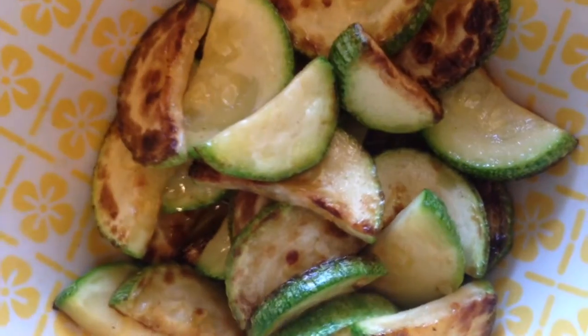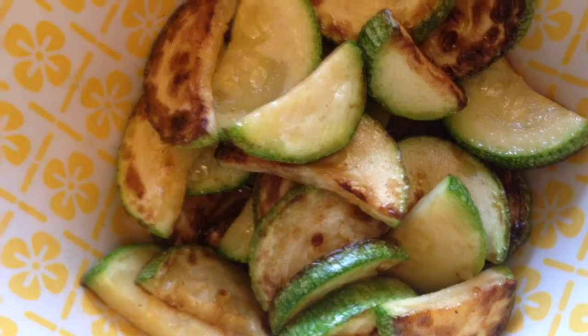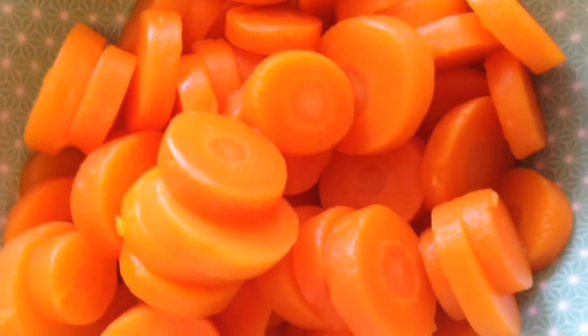Now my grocery store didn't have any canned zucchini so I just got one fresh zucchini. I chopped it up and sauteed it lightly in olive oil. And then lastly you'll need one can of sliced carrots drained.